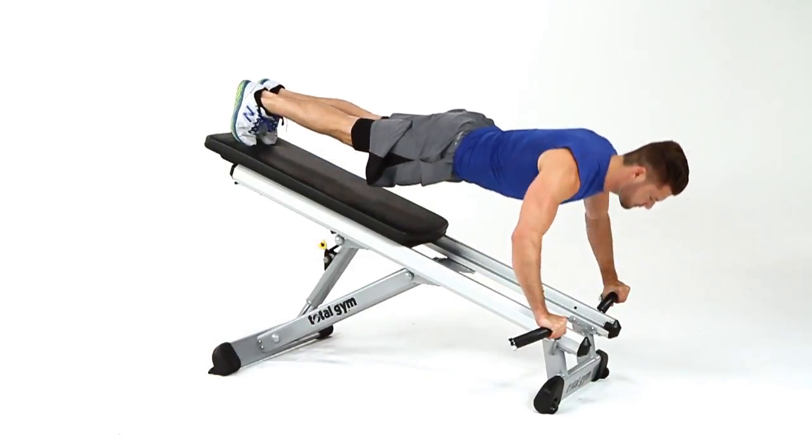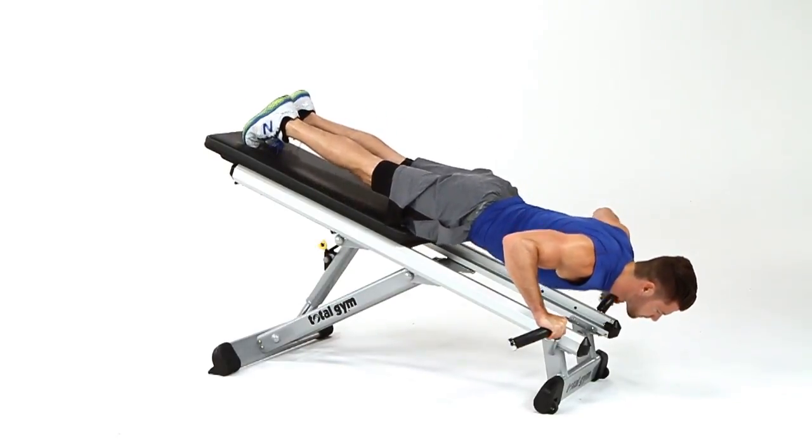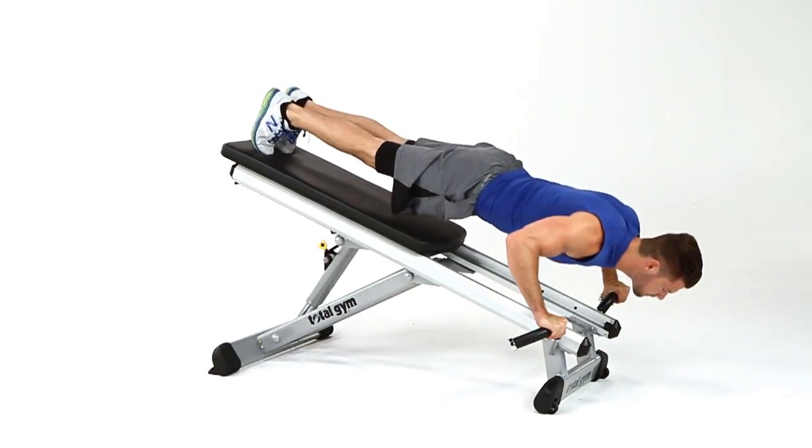Another great way to use the Press Trainer is for a decline push-up. The rolling glide board provides an unstable surface that will engage the core muscles and challenge proprioception.